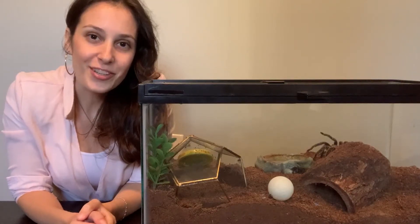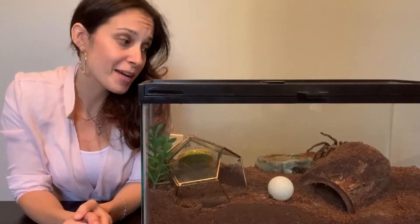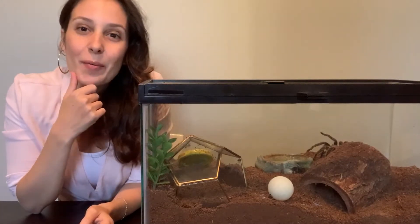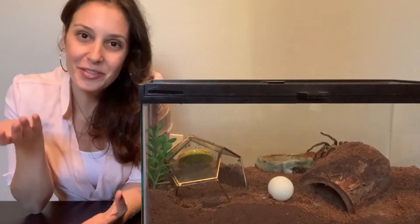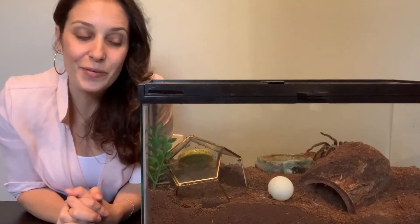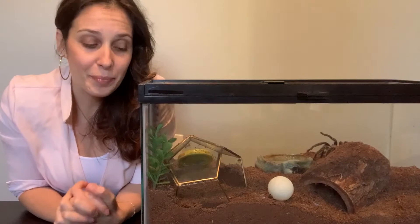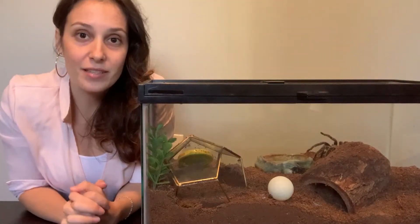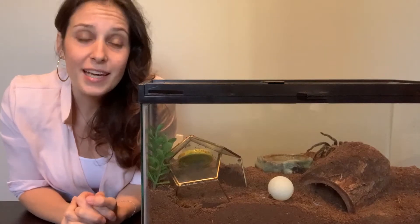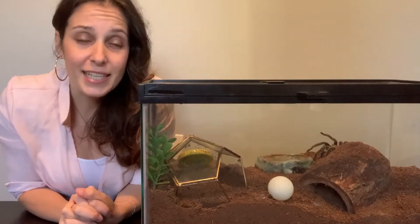What's up guys? It's Patricia from TarantulaHeaven.com. I've got Miss Spidey in the back — I hope she moves to the front. Welcome to Tarantula Tuesday. This is my Gibra Zaya, the star of the show. I also have an Arizona blonde baby, a sling, who is not in this video because they have been underground for the last few weeks in hibernation because it is cold.